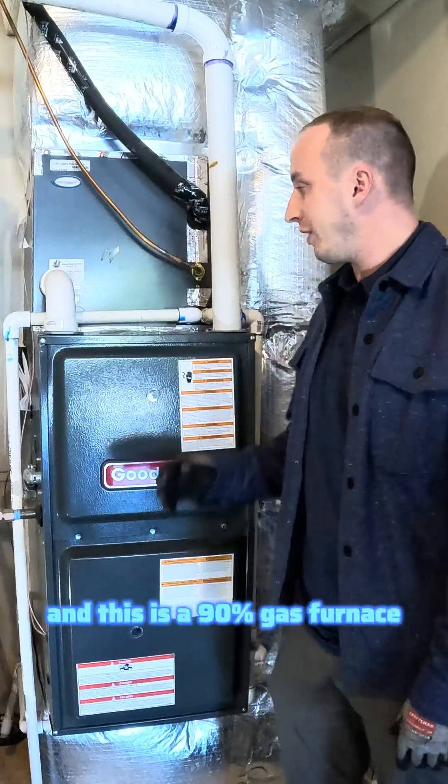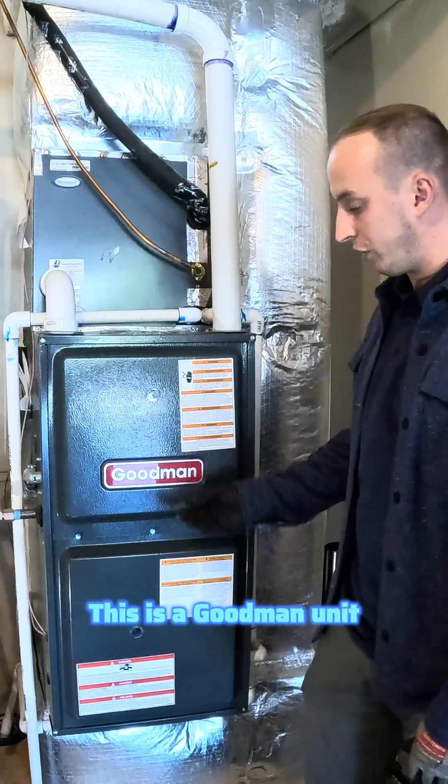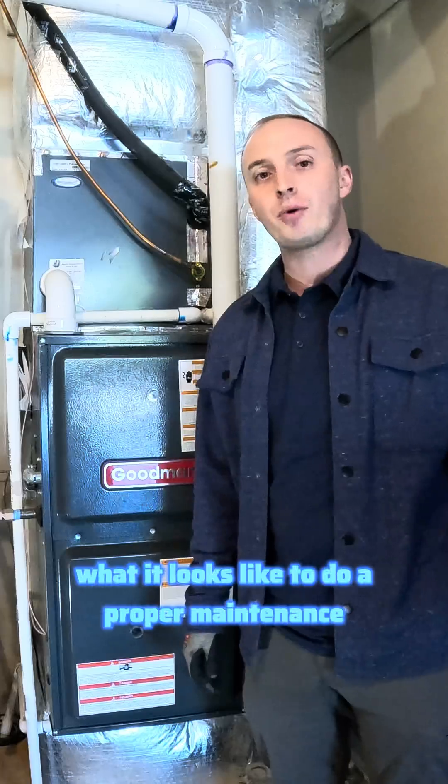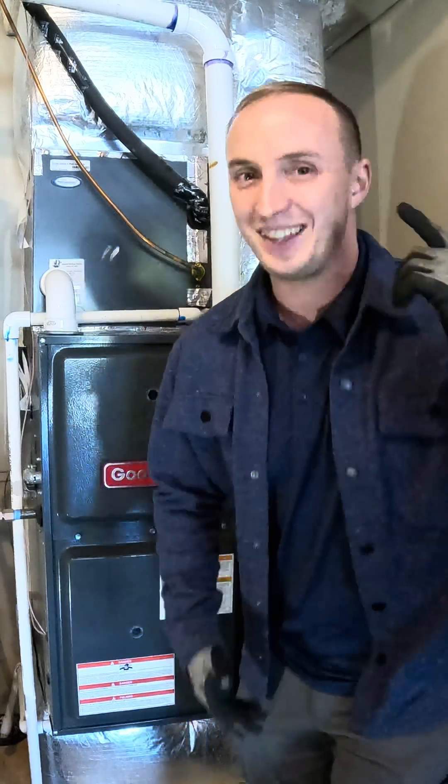St. Tony here with St. Tony's Heating and Cooling. We're in a garage in Meridian, Idaho, and this is a 90% gas furnace — that's the efficiency rating. This is a Goodman unit. We're going to show you what it looks like to do a proper maintenance. We're going to clean the flame sensor and do a carbon monoxide test at the end. Let's get into it.